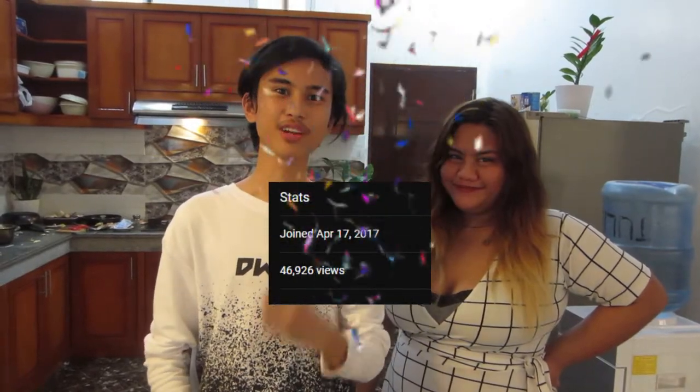Thank you so much, Don. I'd like to thank Rose for helping me out in this video and Sean for being the cameraman. That's going to be it for today's Don's Dishes. We are celebrating the 4-year anniversary of Don Angelo Vlogs! Thank you to each and every one of you for subscribing, liking, and sharing my videos. If you want more Don's Dishes in the future, make sure to subscribe. See you guys in the next video — goodbye and stay safe as always!